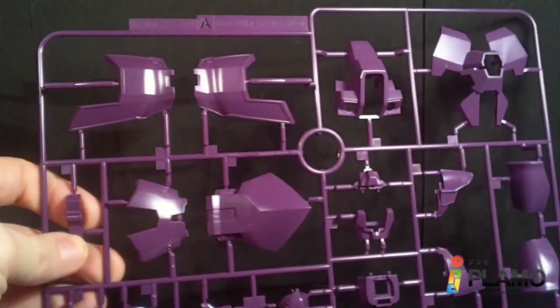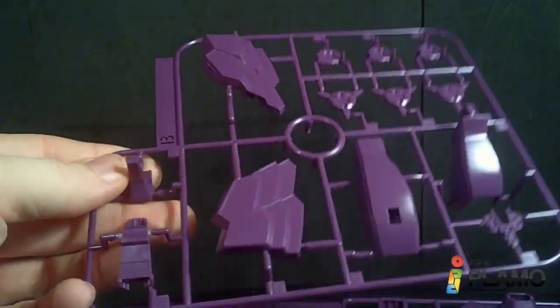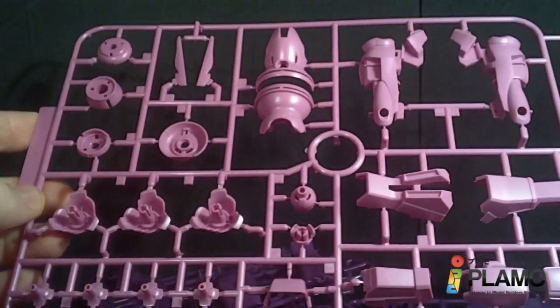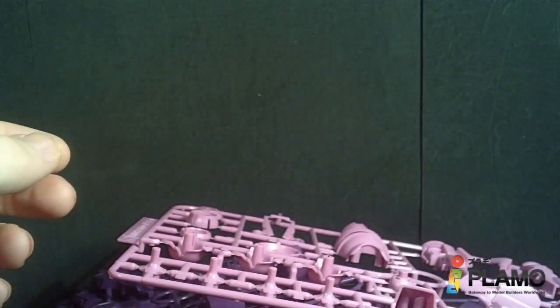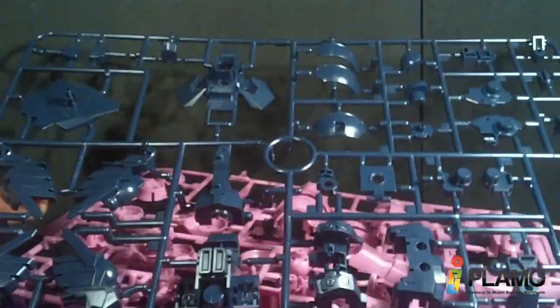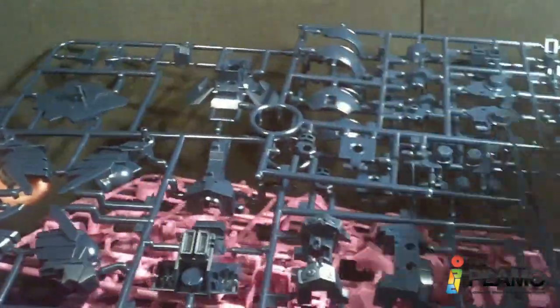Now we got the A plate — nice purple — and B plate, and another B plate, and then the C plate. Already these colors are looking so much better compared to the weird color scheme we got before. And then another C plate, same thing. A D1 plate, and a D2 plate right there.